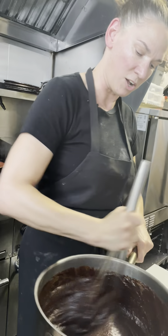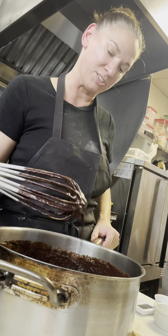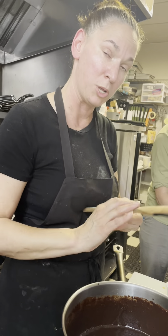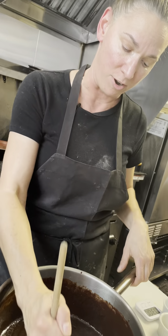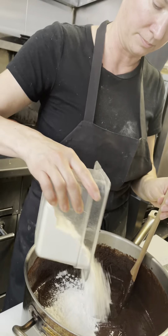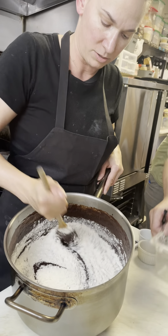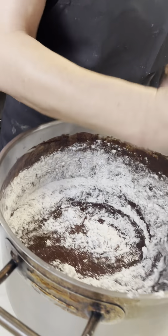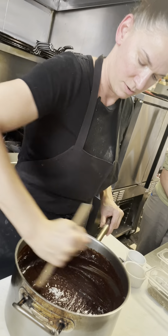Now we have our chocolate, sugar, and butter melted, with the eggs nicely incorporated using a whisk. You can see the batter's a little heavy and it's just going to get heavier. We're going to switch to a wooden spoon to beat in our flour so we don't over-beat it. I do it for two minutes — I actually time myself — and you'll see the batter change from a smoother, liquidy consistency to a thicker batter. So we're going to add in our flour and start folding it in.